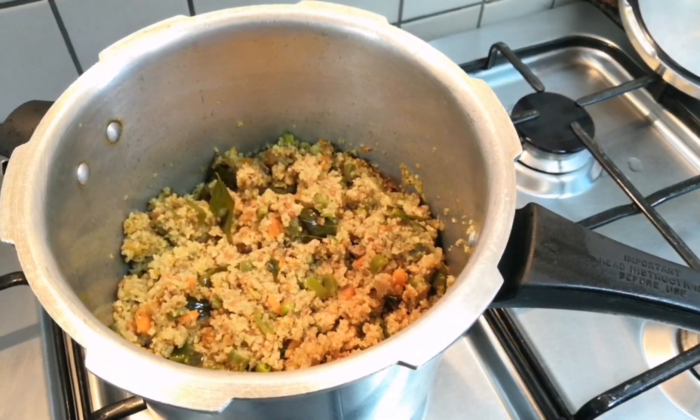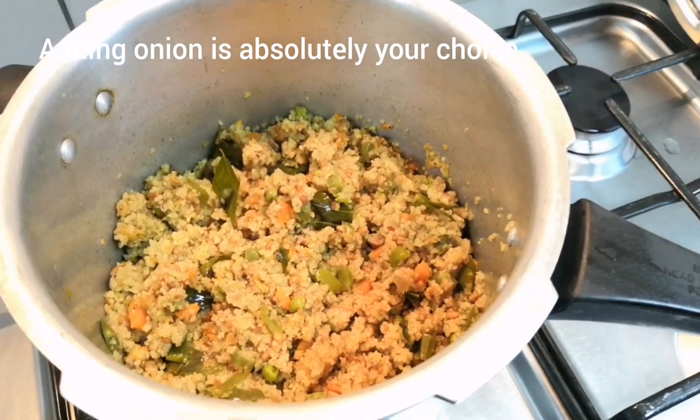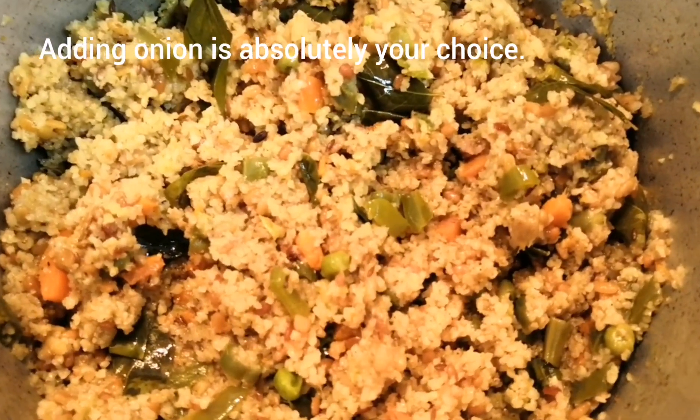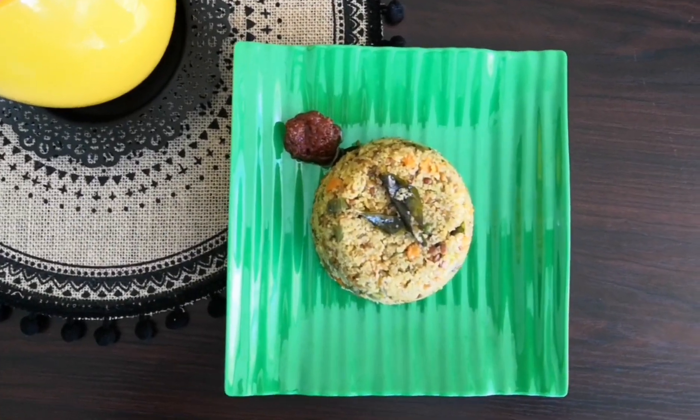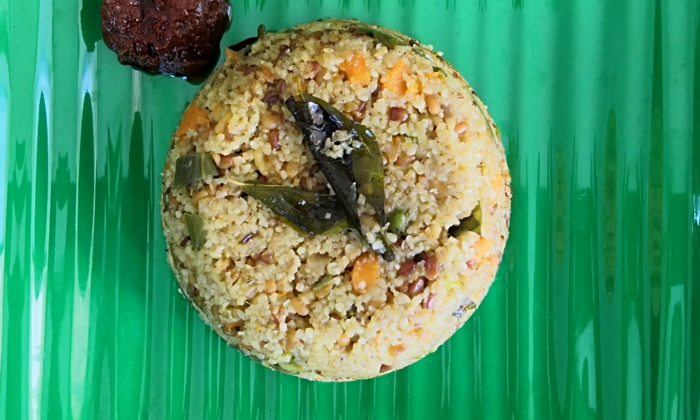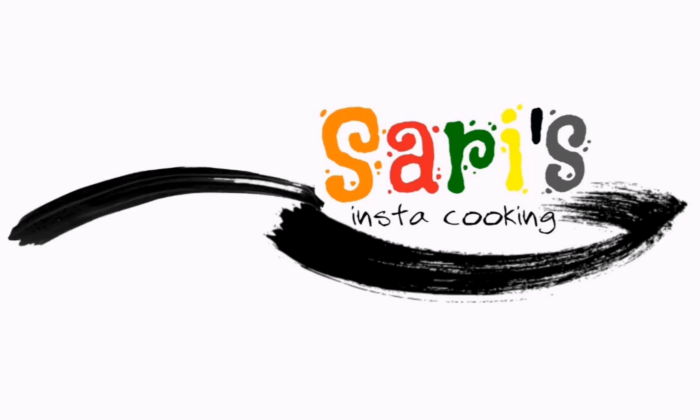This is also an absolute no garlic, no onion recipe. Friends, if you really liked my video, please do like, share and subscribe. And don't forget to hit the bell icon for further notifications. Thank you.